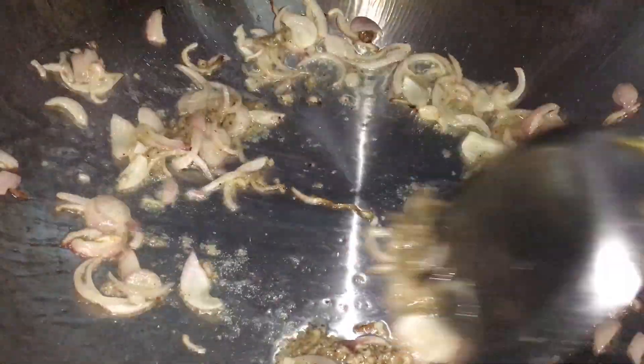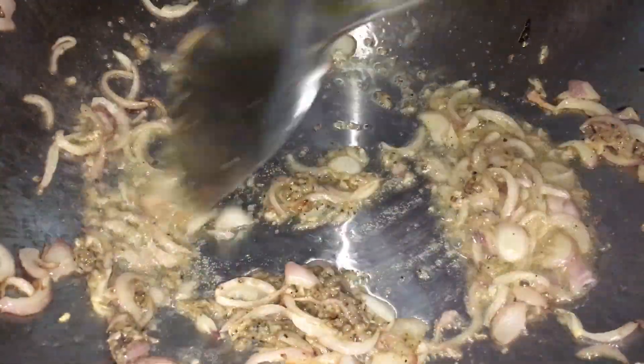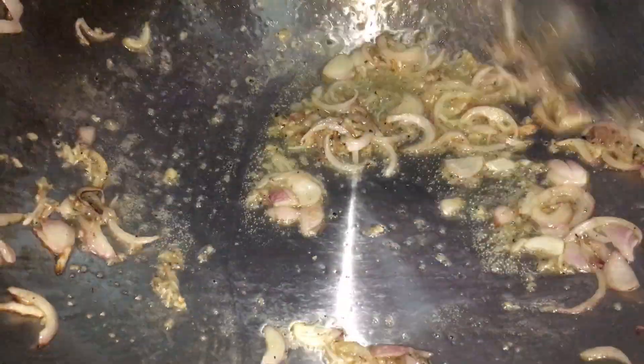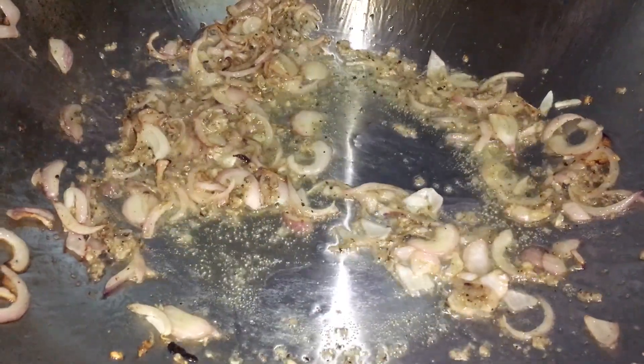On va ajouter, quand les oignons sont bien frits, on ajoute l'ail, le sel et le poivre à l'intérieur. On le fait bien revenir, bien compoter tout ensemble, de façon à ce que tout ça fonde bien.